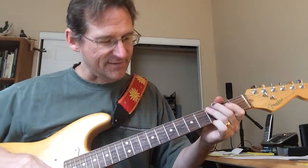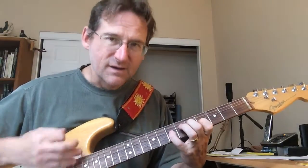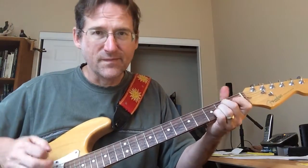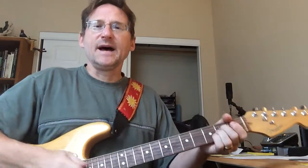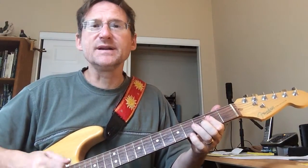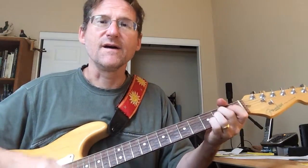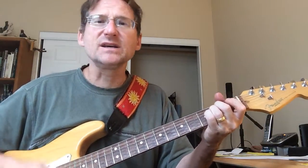That's the fill — bass slide from three to five on the fifth string. So then after the singing, you get to the... way down, down, down, E minor, down by the banks of the city, back to the A.